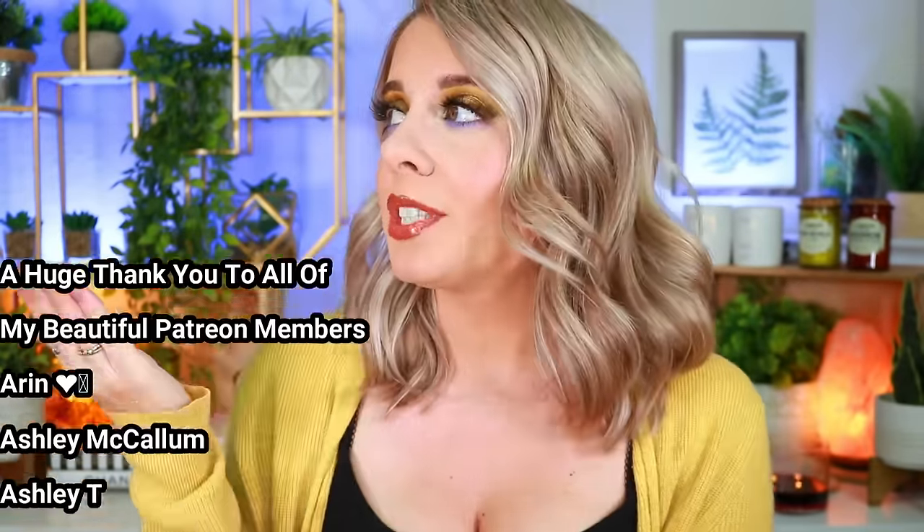Make sure to head over to my other channels where you get to see my husband Cory and all our adventures. A huge thank you to my channel members, subscribers, and viewers — whether you liked, disliked, subscribed or not, thank you so much for being here. I love and appreciate every single one of you. I'll see you in my next video, bye!